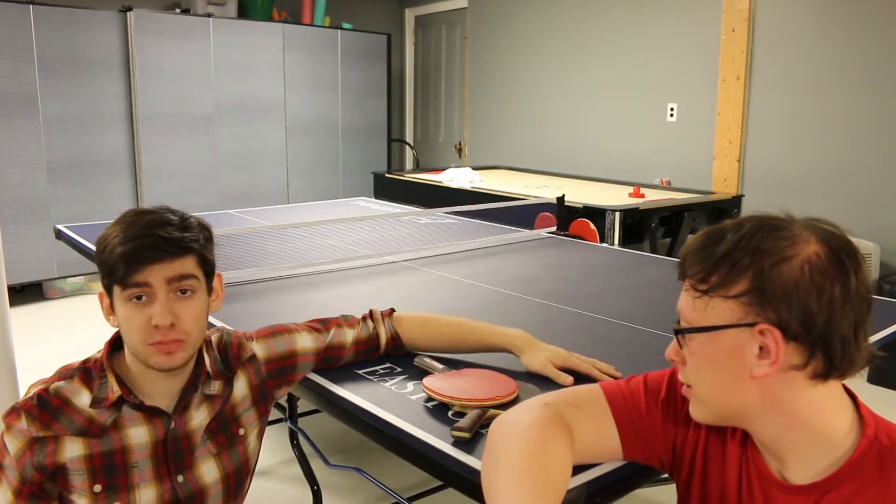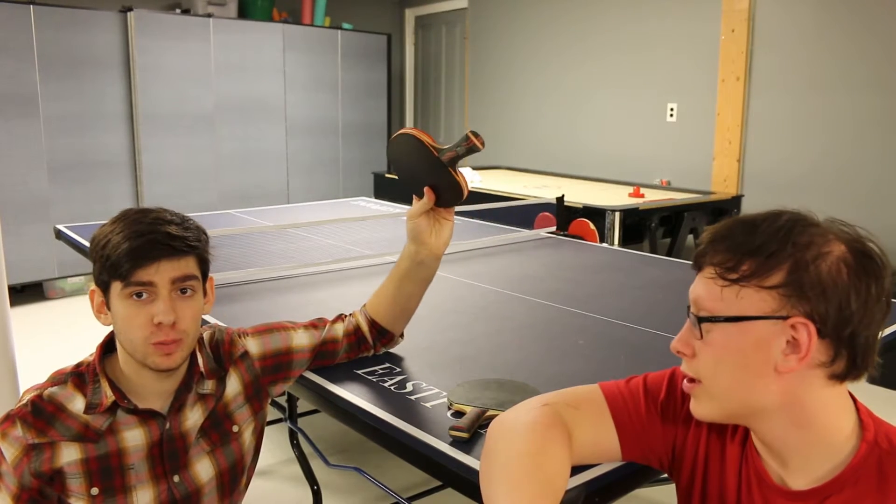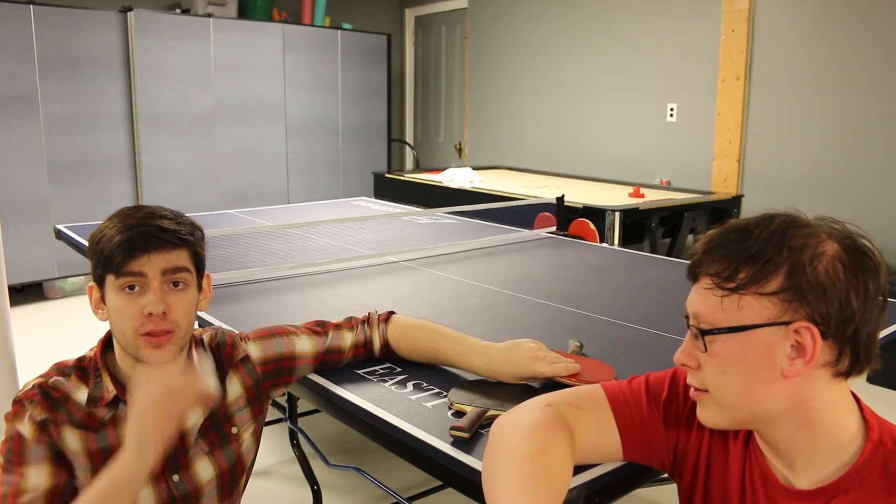So the supplies that you need is a table, two ping-pong paddles, two people to play with, and a ball.